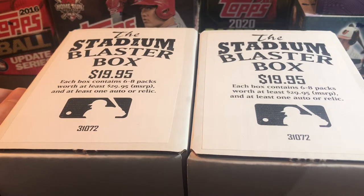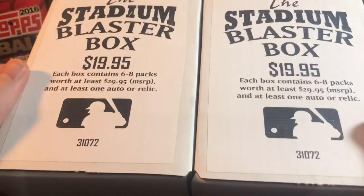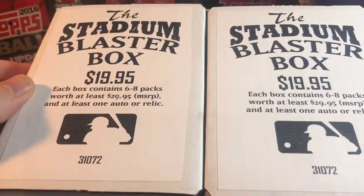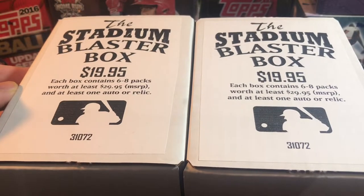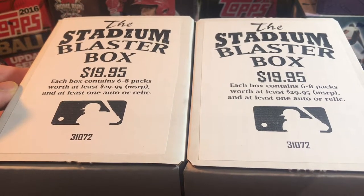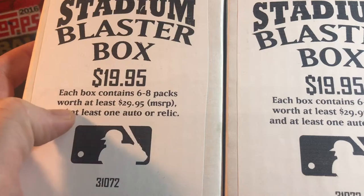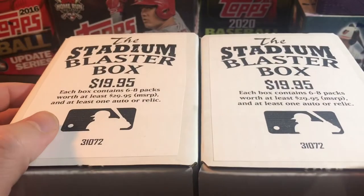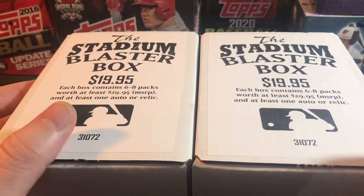Hey, what's going on everybody, thanks for tuning in and checking out the channel. Today we have a pretty fun rip. I picked these boxes up at my local card shop, which I really like. They always have some neat stuff there — they make up these homemade blaster boxes. I've done a video on the baseball, basketball, and football ones, so check those out after this. These each contain six to eight hobby packs, worth at least 30 bucks resale value, and at least one auto or relic per box. I have two baseball boxes to rip — let's see if we can find any autographs, hits, or nice rookie cards.